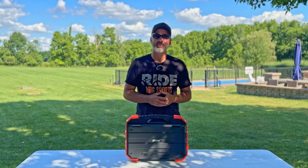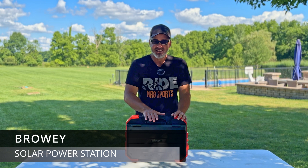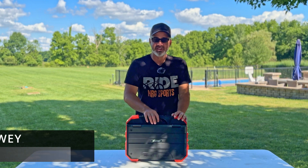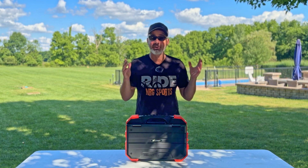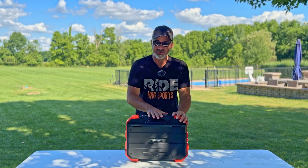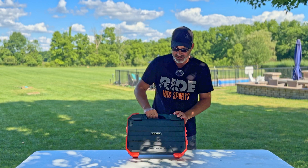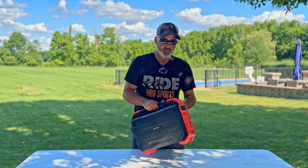Hey everyone, welcome back to the channel. In today's video we're going to take a look at the Browi power station. This is a best seller on Amazon right now, so I figured I'd bring it to you guys. I do a lot of solar generator and power station videos — this is an all-in-one, and here's what I mean.